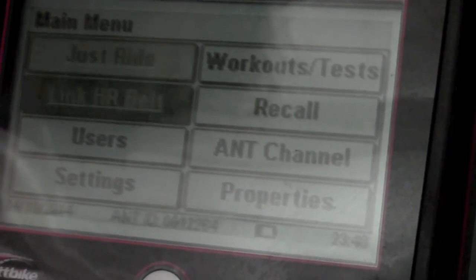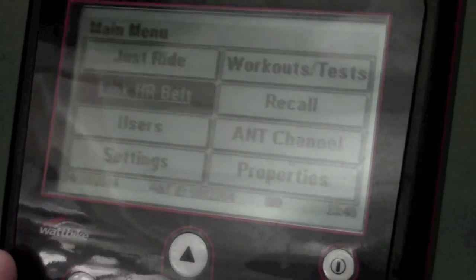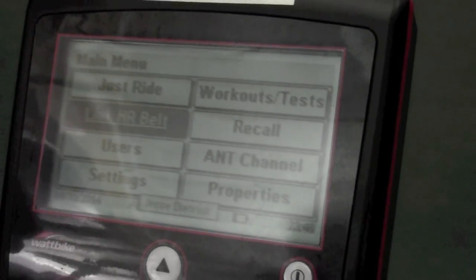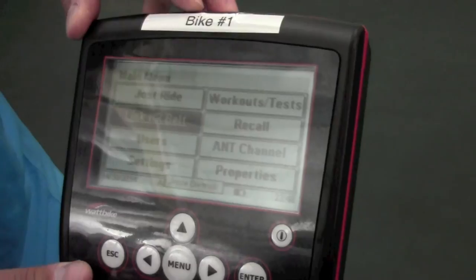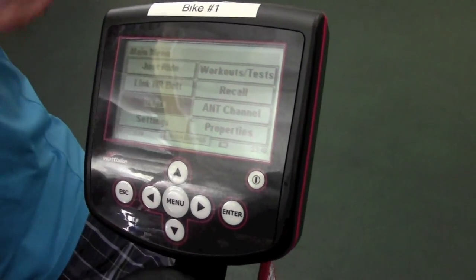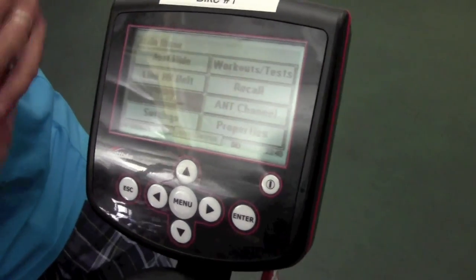We've got Link Heart Rate Belts — that's where you go to link your heart rate belt. If you have a couple of people in the vicinity, it'll pick up all the heart rate. So when you do this, make sure you're by yourself. You've got your users — you can program a user into this. As many users as you can think of can fit inside this display — it's pretty unlimited.